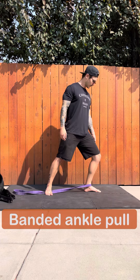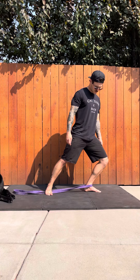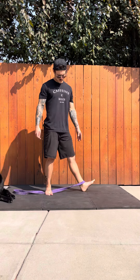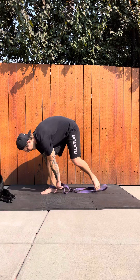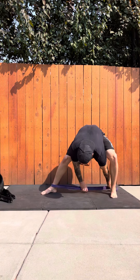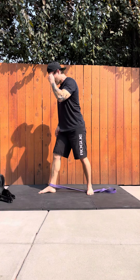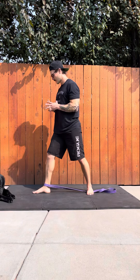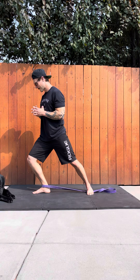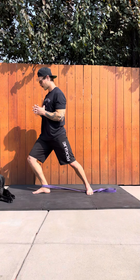The next one is the banded ankle pull — just looping a band right in front of your ankle on the front leg. With your back leg, you are holding down the band as you resist it forward. This is great for injury prevention, hiking, skiing, snowboarding, and all outdoor activities that require our feet, as well as proper ankle flexion. When you do other exercises that require ankle flexion, like squats, this is going to be a huge improvement to your routine.